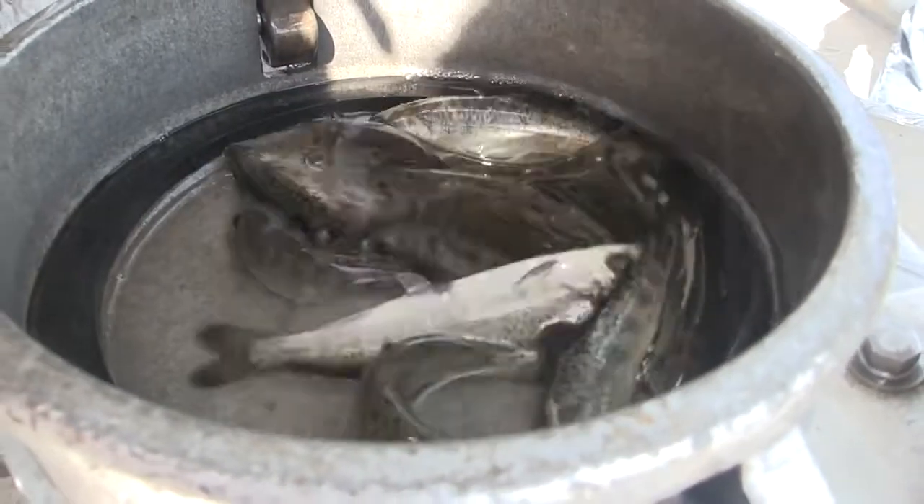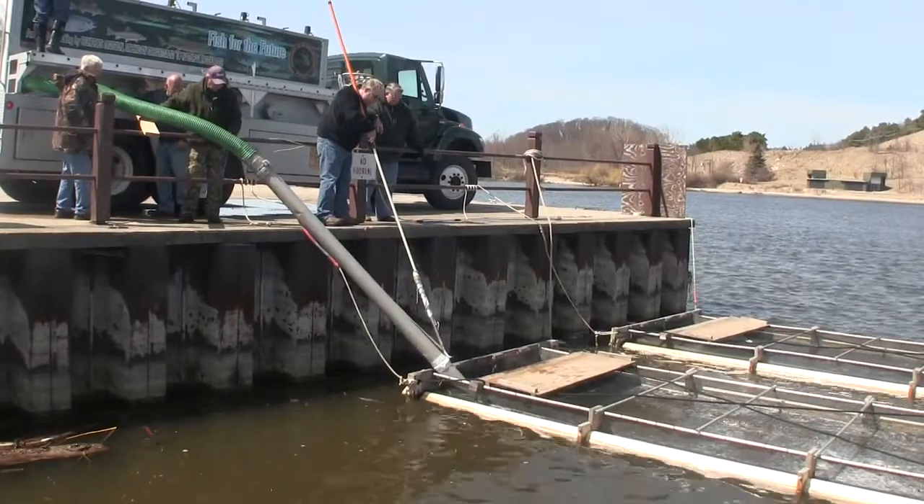You're going to have two indications. One indication that's visible is the adipose fin, which is right on the back of the fish next to the tail, has been clipped at the hatchery. Number two, if the DNR can test, there's a wire in the snout of the fish. It's a combined effort to put them out by the Grand Haven Steelheaders and the Grand Rapids Steelheaders, along with my students.